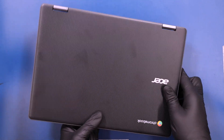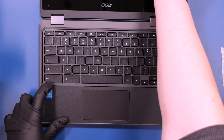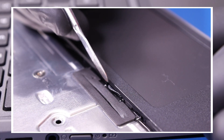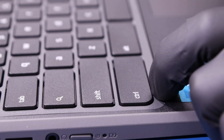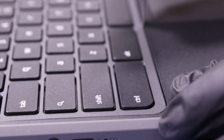Flip the unit over and open it up. The keyboard is held in place by spring-loaded tabs. You're going to need to slide the spudger along the edges and depress these tabs to pop the keyboard free. Be careful where you insert the spudger as it's very easy to break these tabs if you apply too much pressure.